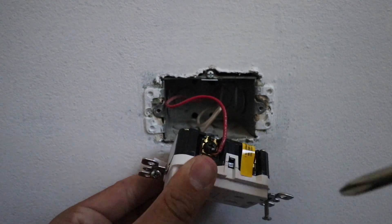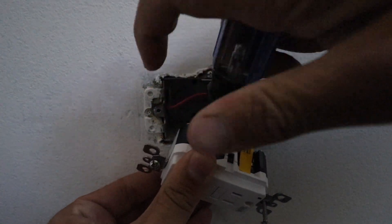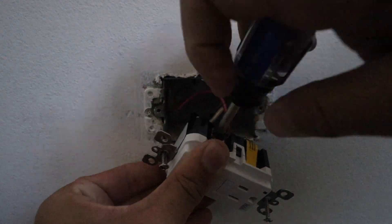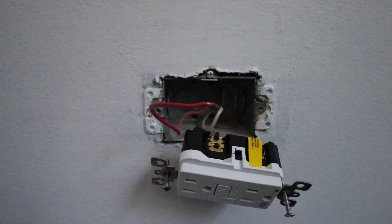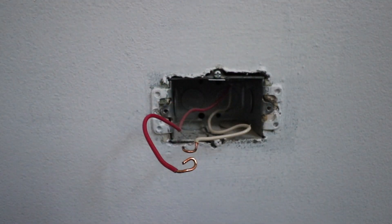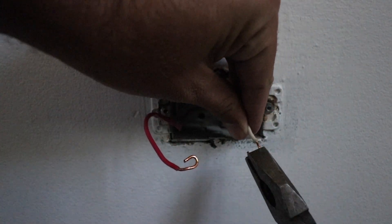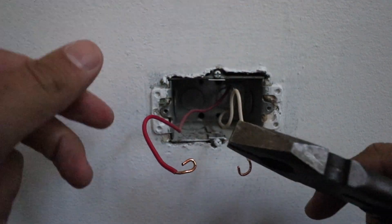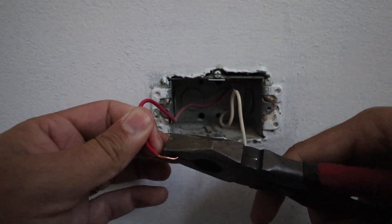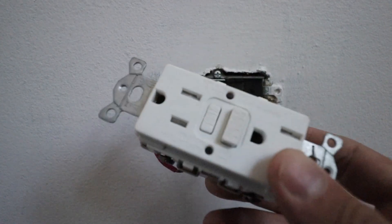Let's just go ahead, take a screwdriver, and loosen up the terminals on the side of the GFCI. Now that we have the old GFCI removed, we might want to re-bend these hooks on the wires a little bit just so that they fit better. This one was a little tight so we're just going to open that loop up a little bit. Now we can go back in with the replacement GFCI.